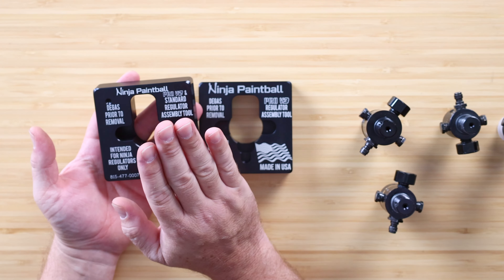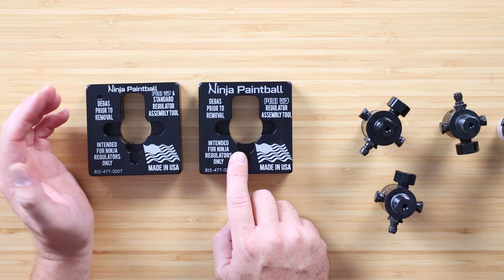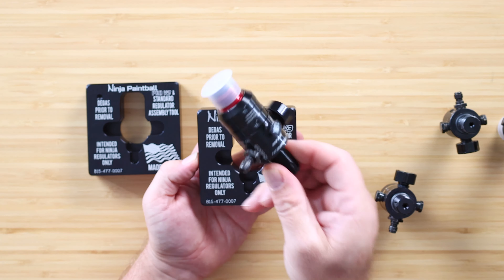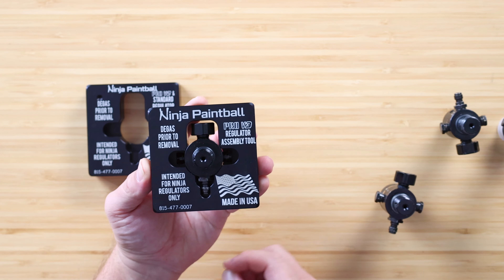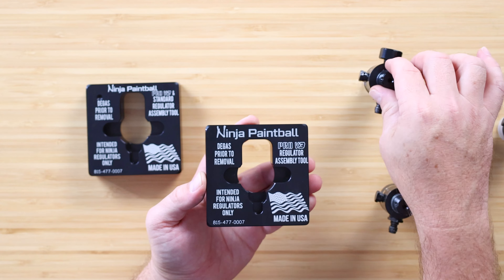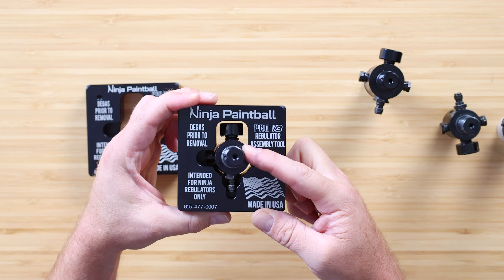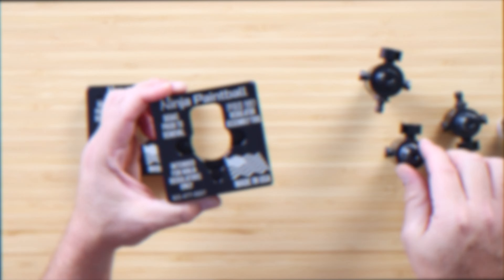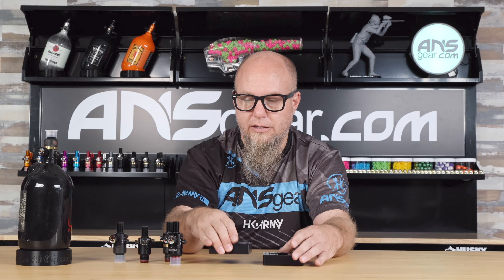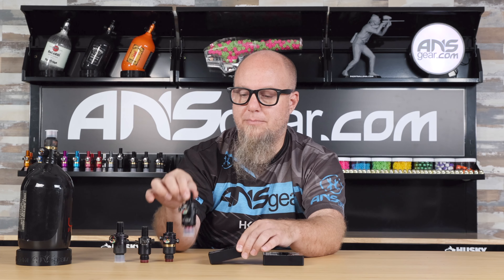This one is for Standard, Ultralight, and Pro V2 regulators. And then they came out with a new one for the Pro V3 regulator — this one is designed to fit the wider brand new Pro V3. That one drops in just like that. When it drops in, you can see there's not a lot of wiggle or slop inside there. If I take this out and put one of the smaller regs in, you can see that it's off-center and really wobbly inside there. So you don't want to use the Pro V2, Standard, or Ultralight regulator in the Pro V3 assembly tool jig — you want to make sure you're using the appropriate reg in the right one.